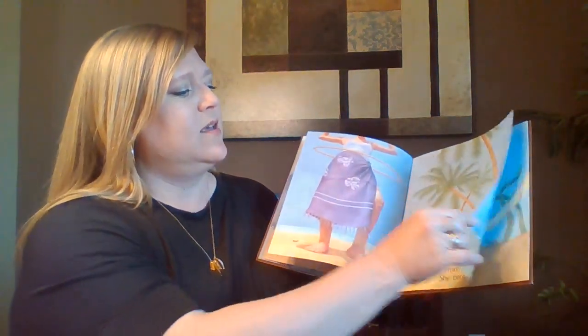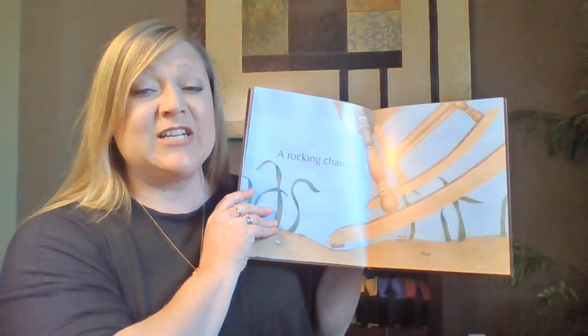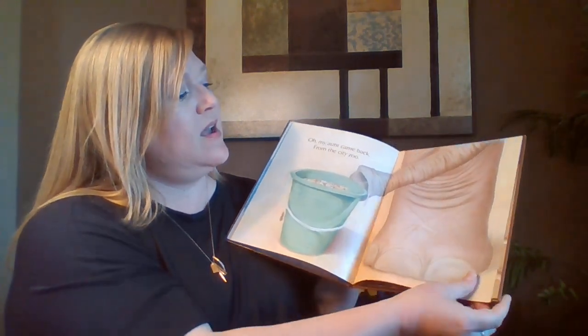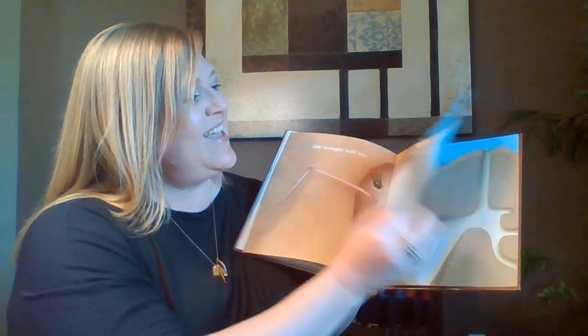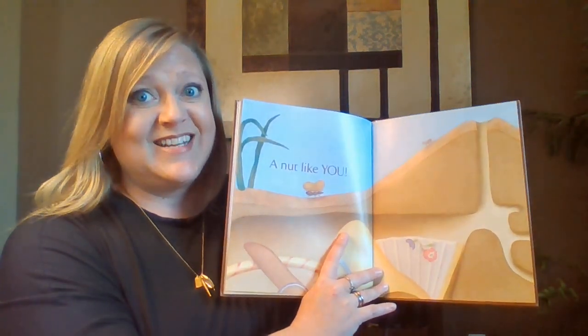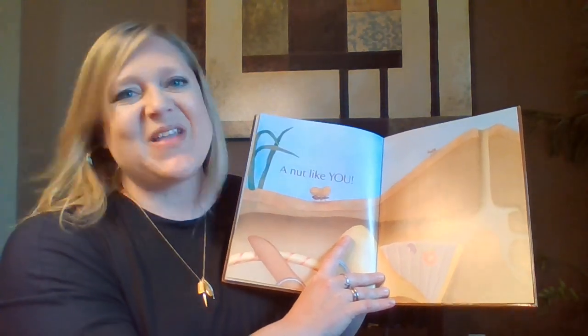Then my favorite one — I love doing this one. You have to do all of them and add the hula hoop and pretend you're hula hooping. And then it gets really crazy when we have to pretend we're rocking in a rocking chair. So you do all of those things until you get to the end on a nut like you. Have fun and come back and tell me if you were able to do all the actions. Teach your family to do this one — this one's so fun to do. All right, boys and girls.